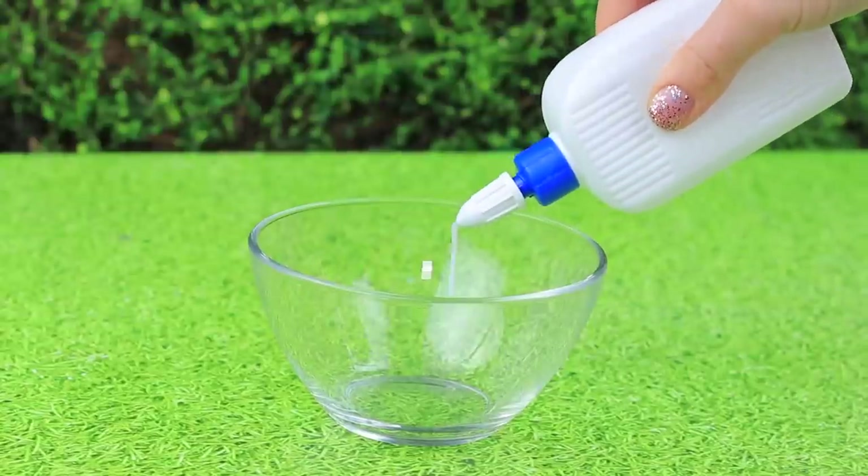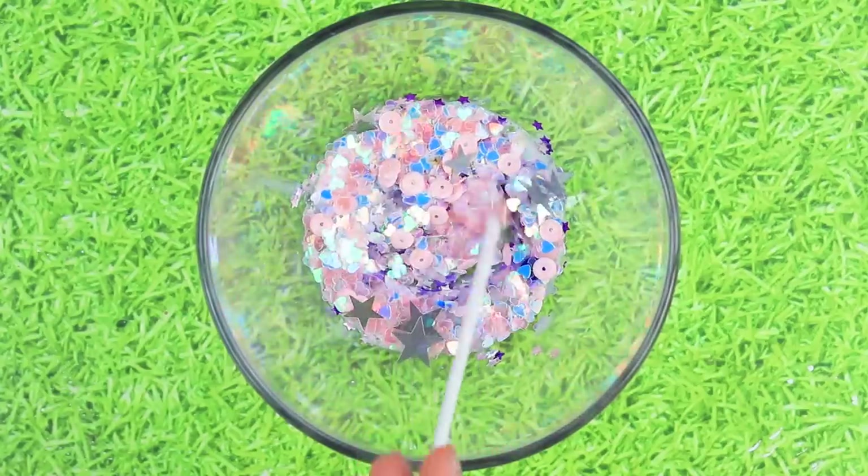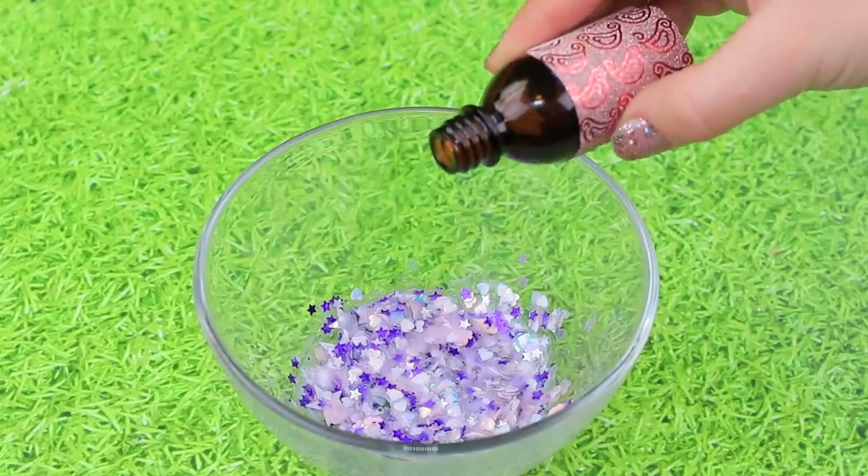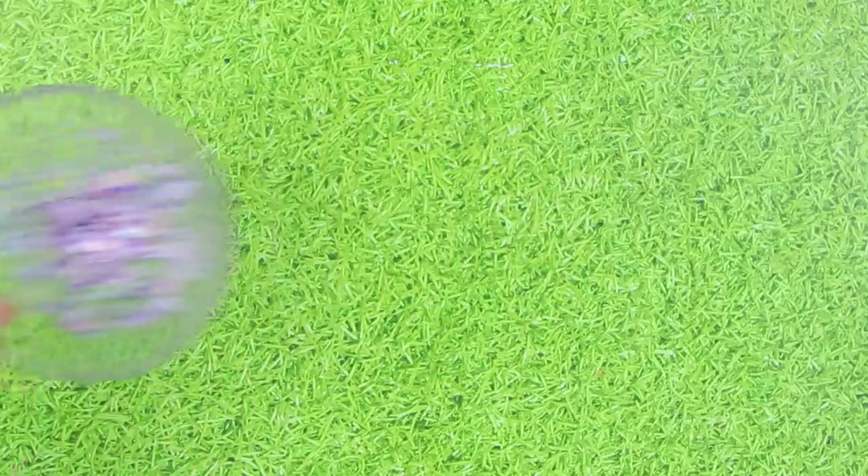Pour in white glue. Add glitter of different shapes, colors, and sizes. Stir it well. Add a drop of borax and stir it once again. We get glitter slime!